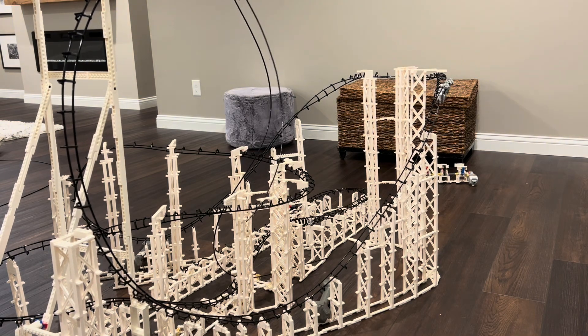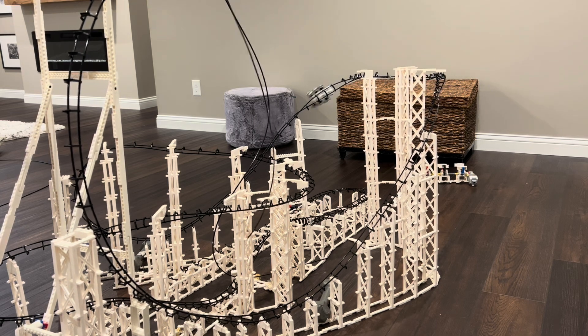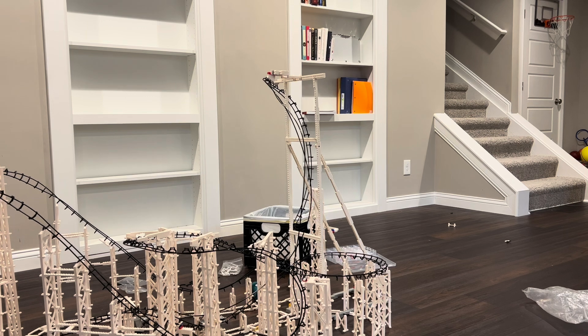Here's the second round of testing. The bottom part is strengthened so hopefully the trains will roll better. The push test did work out, so there is a chance this could work. With those tests out of the way, we can now finish up the coaster.